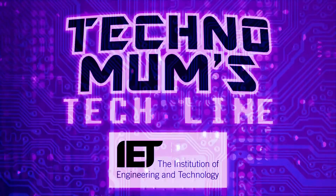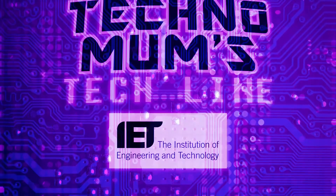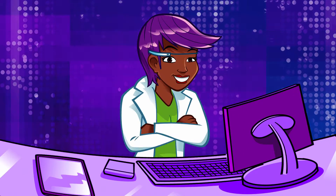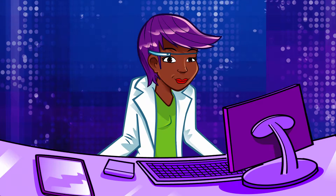Technomum's Techline, with support from the Institution of Engineering and Technology. I've got a call. Hello, you're through to Technomum's Techline. What's your techno question?